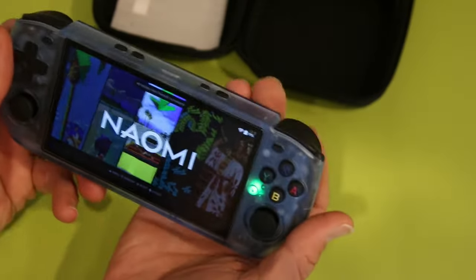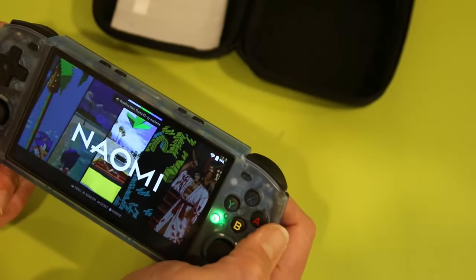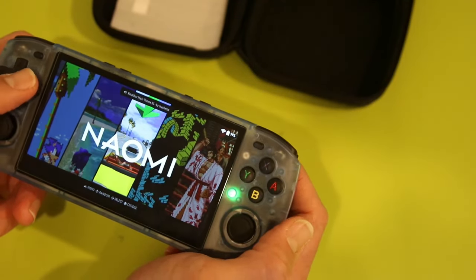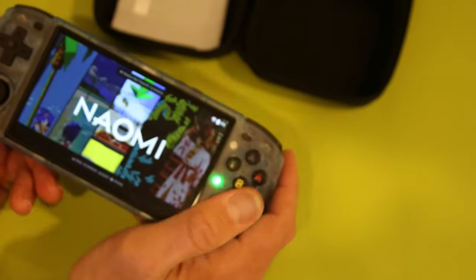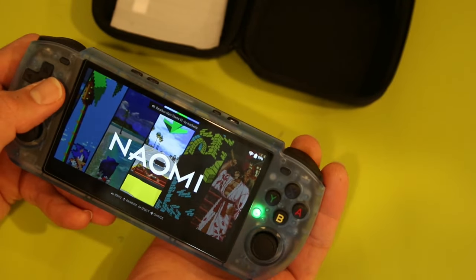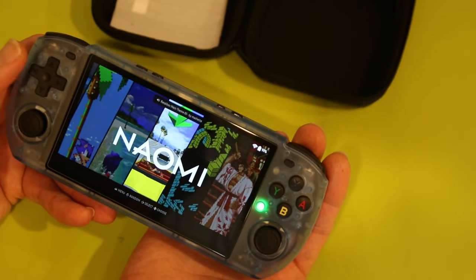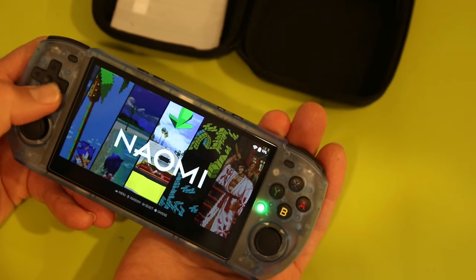One thing I like about it is that it's a lot lighter than a Switch — I was afraid it was going to feel very heavy on my palms. It actually feels lighter than my cell phone, which is nice because I've had some RSI issues playing Gwent on my phone. This also supports Moonlight if you want to stream your games.